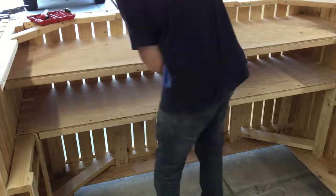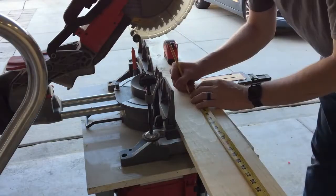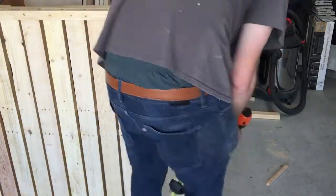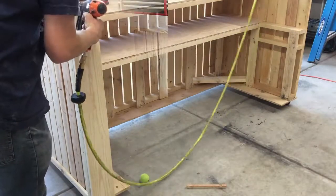Next, Brandon cut 1x6s to cover up any gaps in the wood. There were two spots in the front and two spots in the back of the bar. Lastly, Brandon installed black iron pipe on the front of the bar.